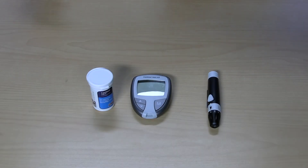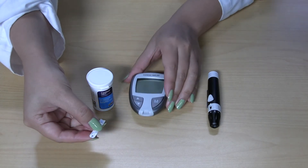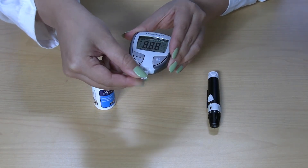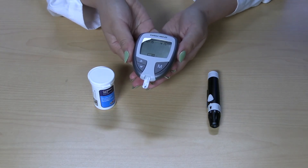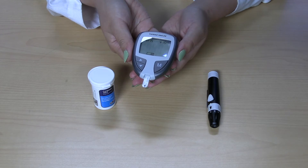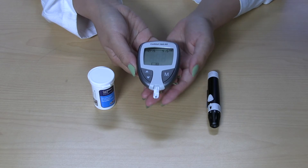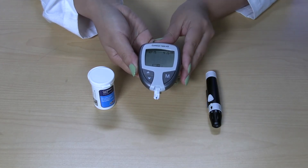Next, get your test strips. Stick the gray part all the way into the monitor, which will turn the monitor on. Depending on your monitor brand, you may need to press an on-off button. The other part of the strip is where the blood sample will be collected. Now you are ready to poke your finger.